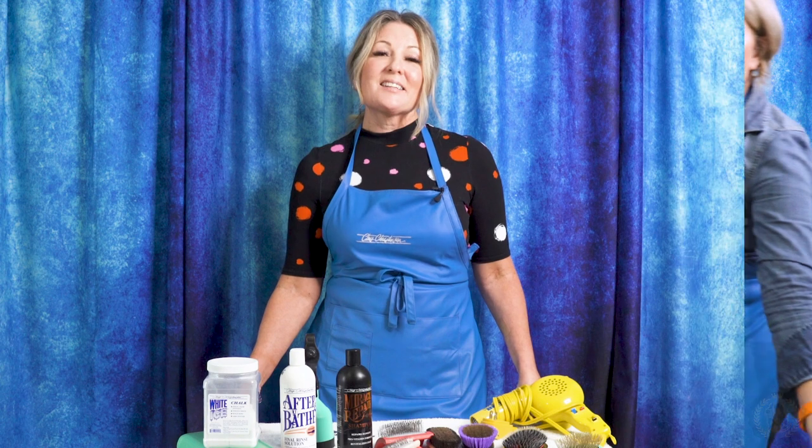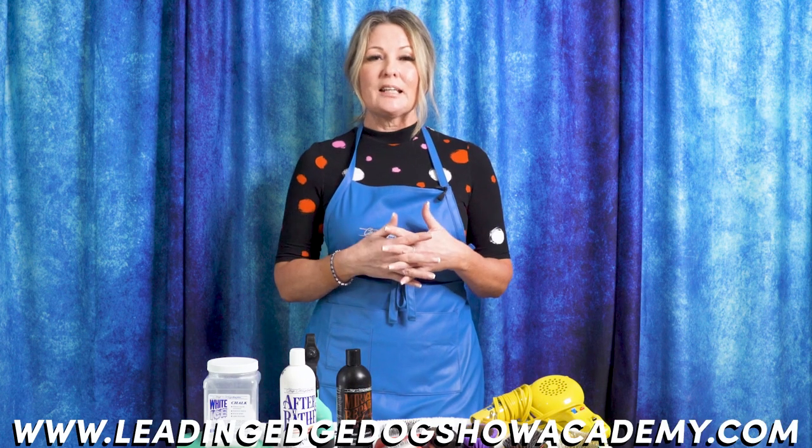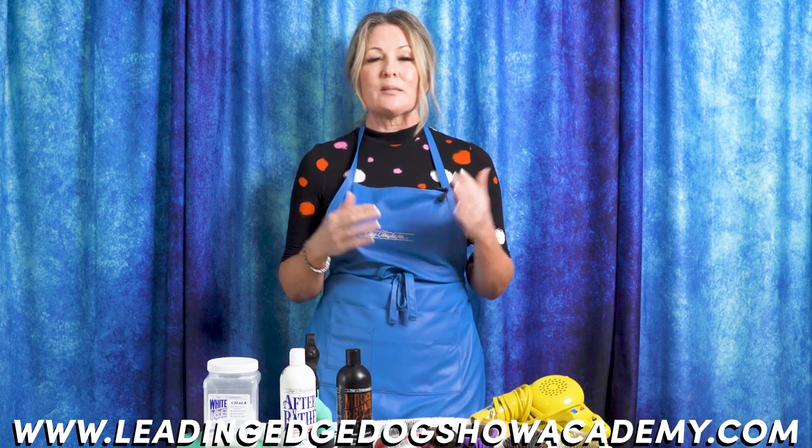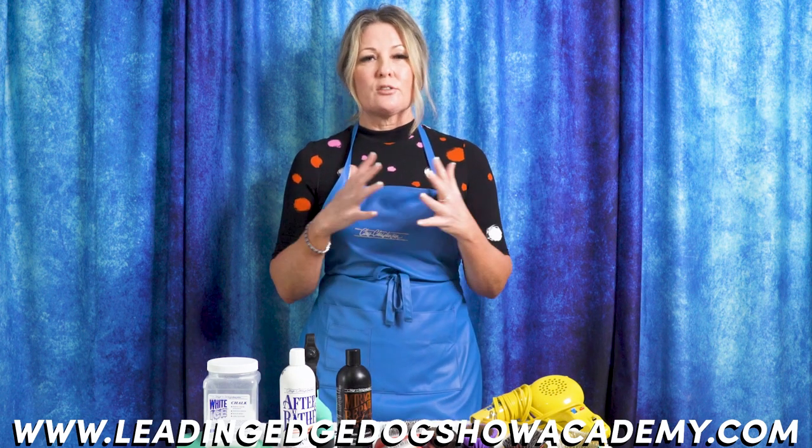Thanks for joining us for our latest Leading Edge Dog Show Academy tutorial. Don't forget to go to leadingedgedogshowacademy.com to see our premium content and webinars, where we go in depth on grooming, training, and so much more. We would love for you to like and subscribe so you don't miss another video. If there's something you'd like to see on our YouTube channel, just drop it in the comments below and we'd be happy to bring you that content. I'm Allison from Leading Edge Dog Show Academy, and I really hope you enjoyed today's tutorial.